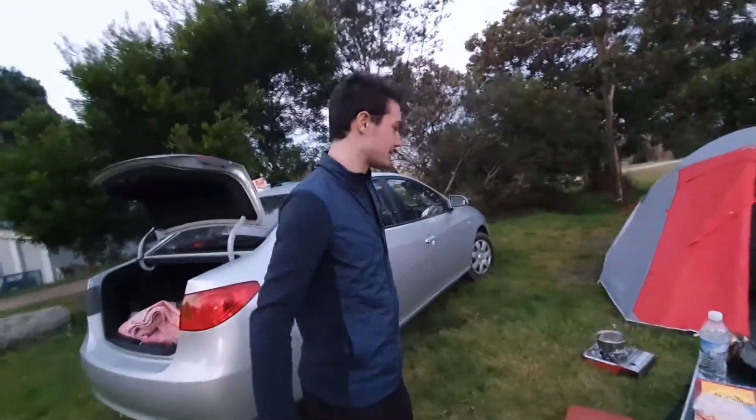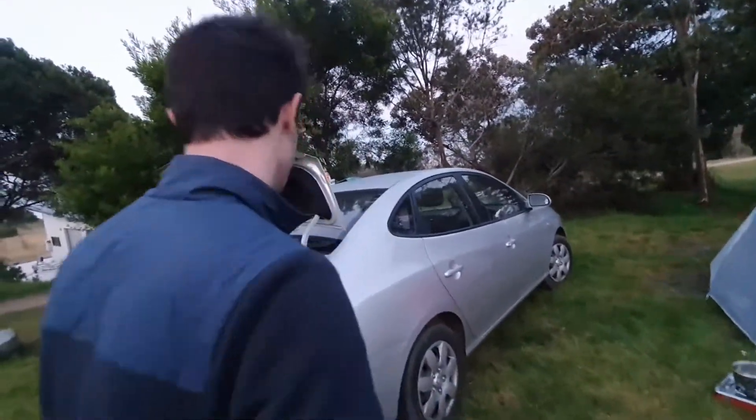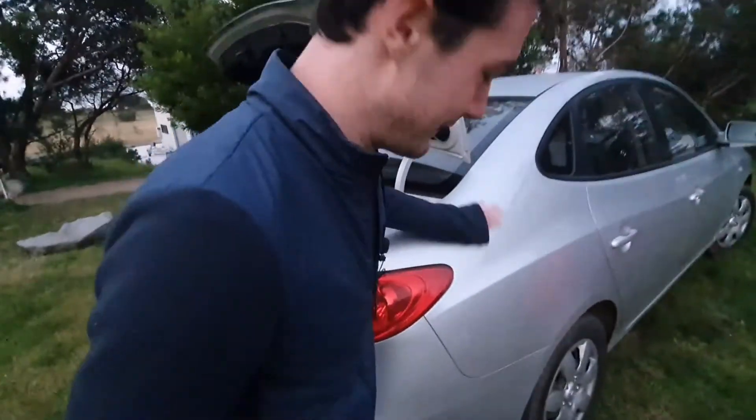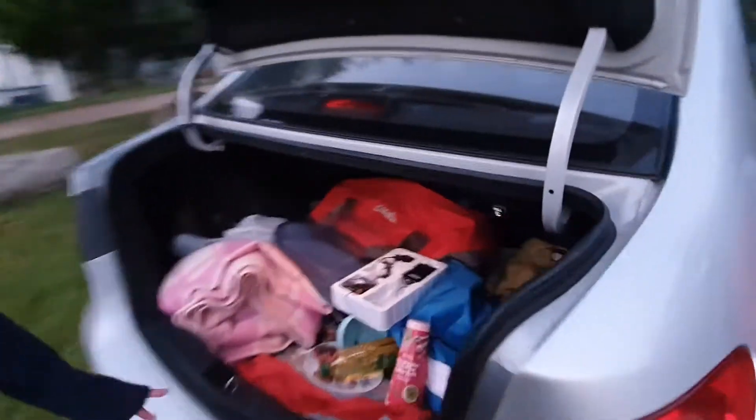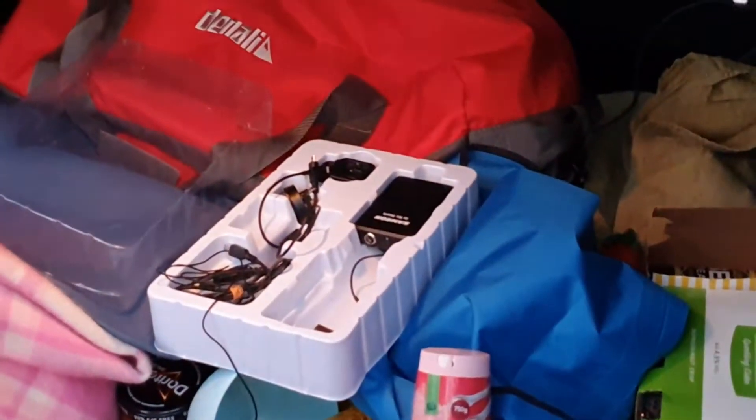Now I'll give you a tour of the campsite. Alright, this is me rig — big rig. There's all my stuff, there's the video equipment, me life juice...